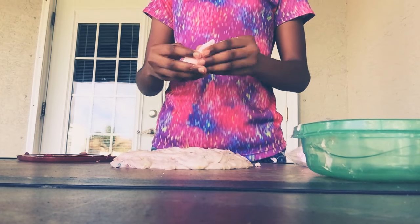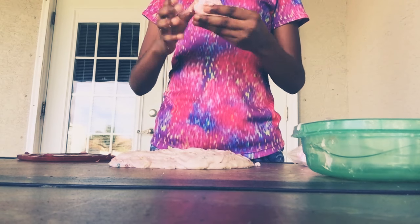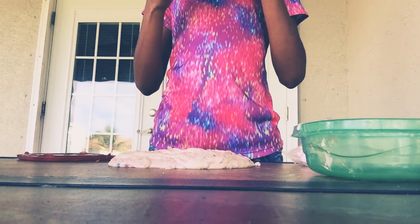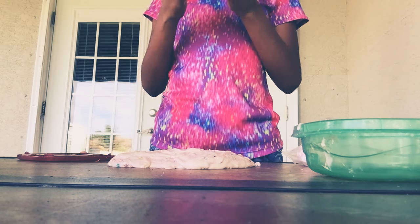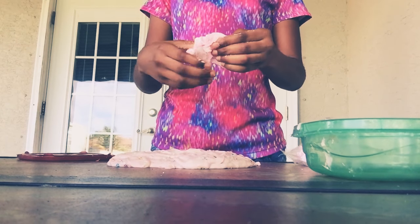I have to mix this in because there's a lot of kinetic sand pieces. You can't really see the kinetic sand, but this is how much I'm going to put in the second batch.